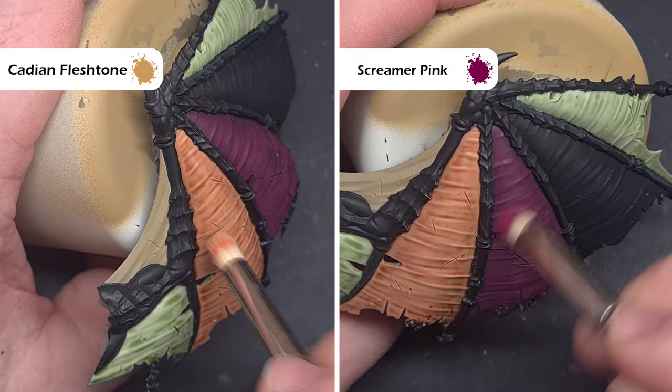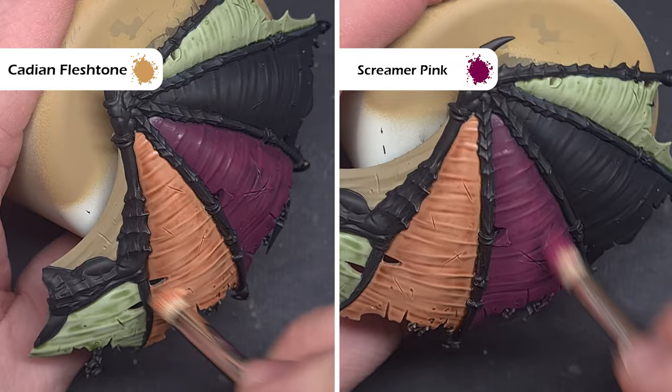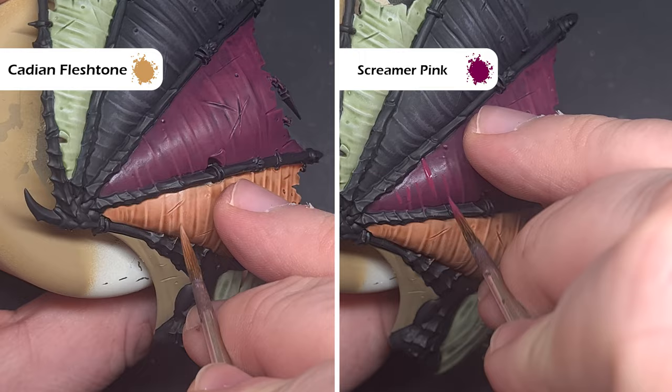Once that's completely dry we want to smooth all those colours back down a little bit, so we're going to use a small dry brush and use those base colours to just dry brush in a downward motion. We'll start off with Cadian Fleshtone, catching those raised areas and just blending and smoothing across where we may have got a little bit too much of that wash in. Then we move across to Screamer Pink. When it comes to the black wing we're going to use Skaven Blight Dinge, and of course back to Iron Arc Flesh for the Nurgle wing.